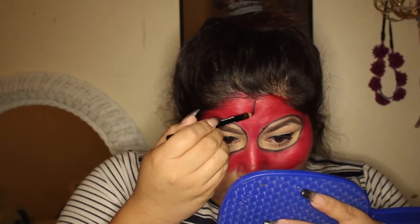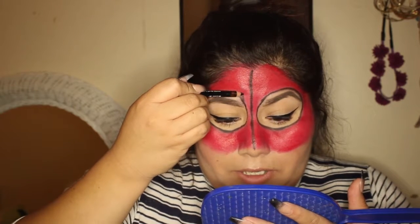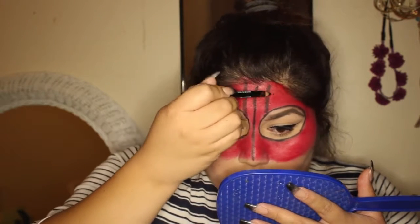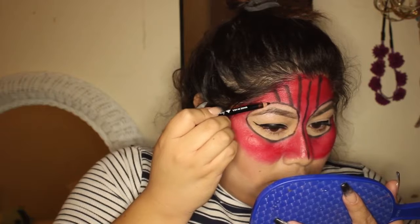Now I'm gonna go ahead and start making the lines with the black eyeliner. First one, I'm just gonna go ahead and split it right down the middle — my nose isn't very straight so we're gonna try to do this as straight as I possibly can, just going all the way down. That's the first line, and where the mask meets I'm just going up and then out to the side. That ended up really crooked, so now I'm gonna take it to a slant on this side, and then slanted on this side.